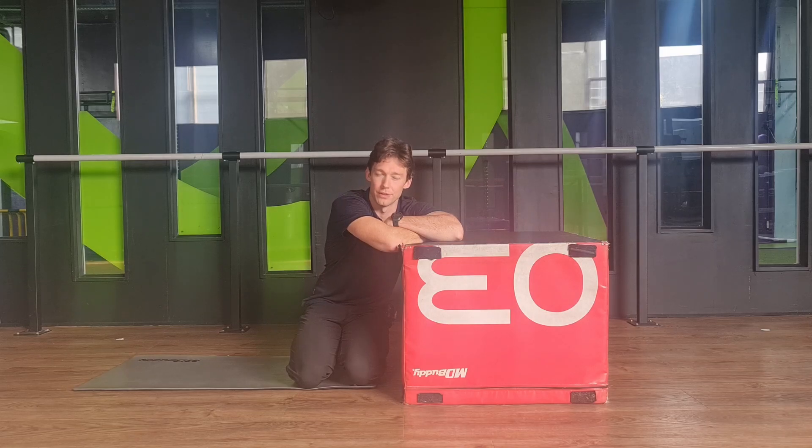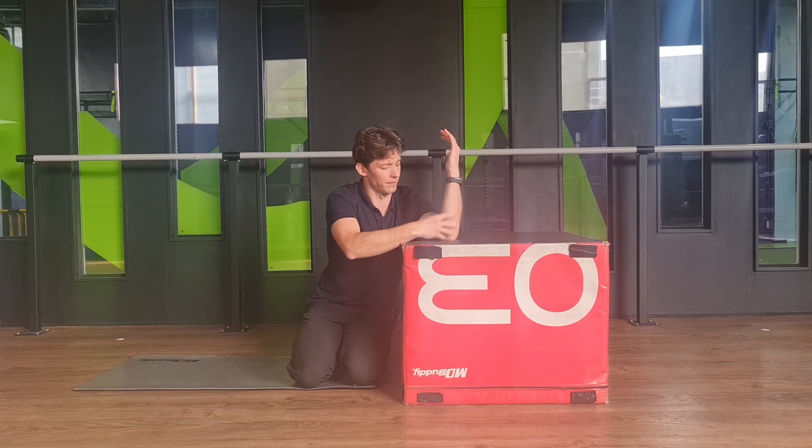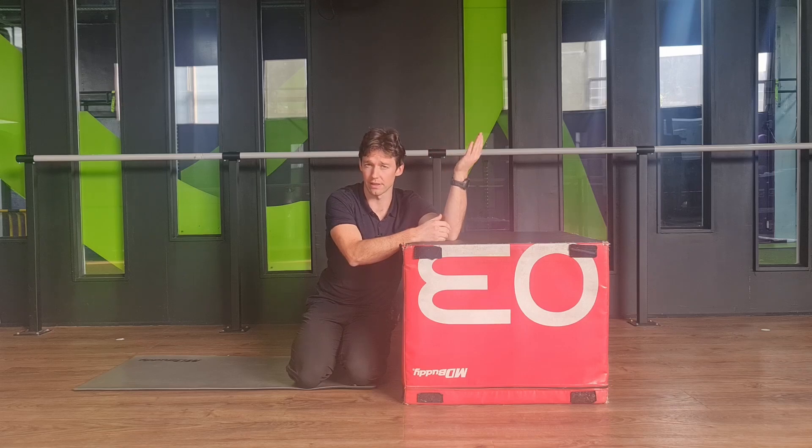Hey everyone, this is Kieran from Musculoskeletal Clinic. Today's exercise is looking at an ulnar nerve glider and slider. If you've been having any sort of pins and needles, numbness around this area, or you get a burny pain, stabbing pain, sharp pains, things like that, then you might find this exercise useful for you.